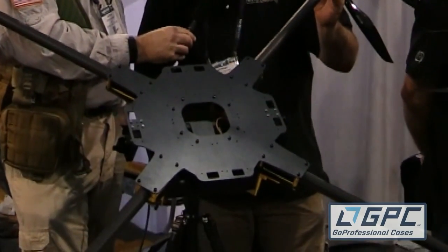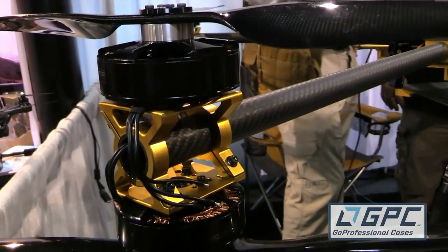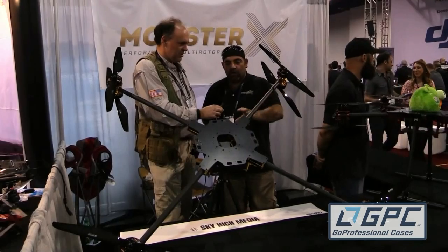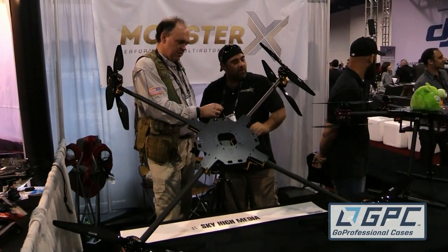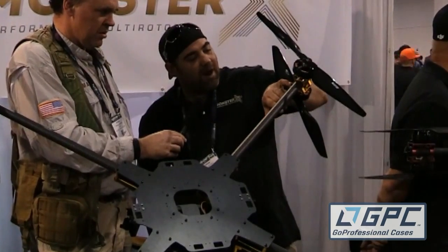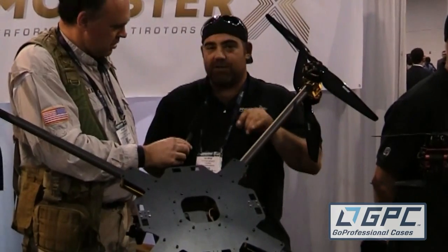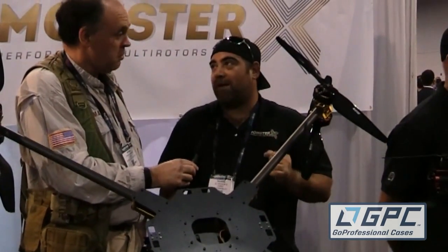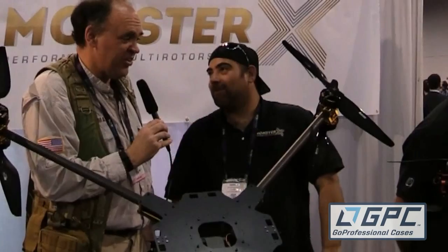We spared no expense using some of the best materials. The carbon fiber is very high modulus for the length of the arms we're using. All aluminum parts fasten it together. We've also got safety wire holes through all of our screws for all of our mounts and motors, so you can wire the screws in place like an airplane so they can't vibrate out on the flight. That's a nice feature.